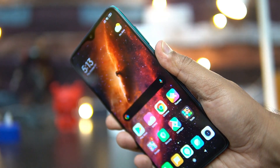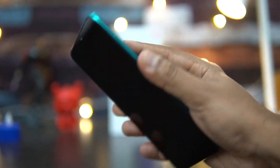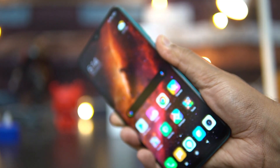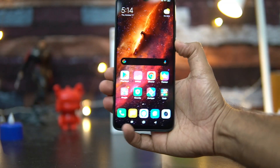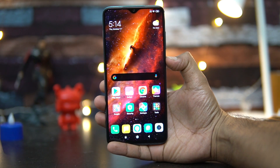You can see that it's quite accurate and it's quite fast as well. That's the fingerprint scanner performance of the Redmi Note 8 Pro. Now let's see the face unlock performance.